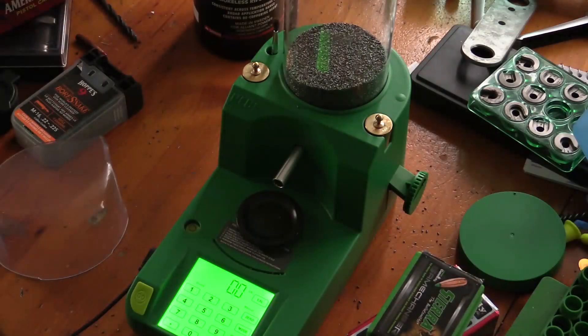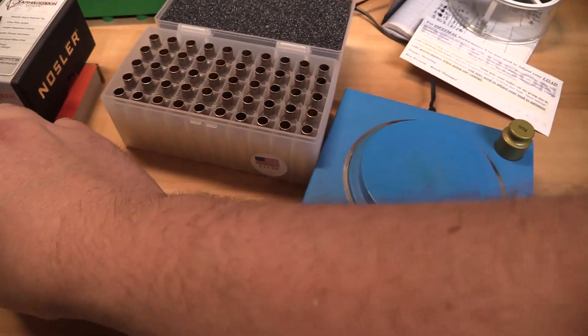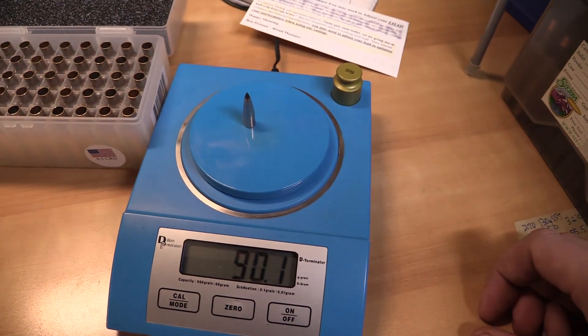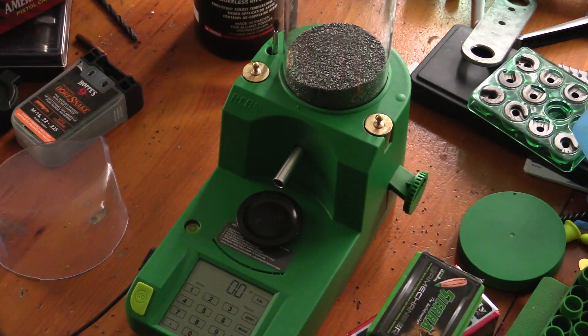How's it going today folks? Today we've got the RCBS Charge Master Light. I've had it for just a little while — I've only ever loaded 50 rounds of 6.5 Creedmoor with it. I did test the rounds out and I was pretty impressed with the lack of spread on the velocities. I compared it against my uncle's Dylan Precision digital scale, so we'll be showing you guys that footage a little bit later. Just going to give you a quick little demo on how this thing runs.